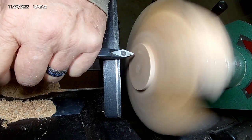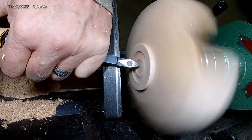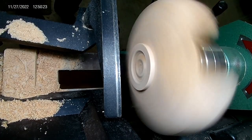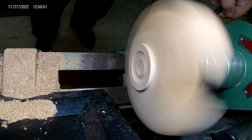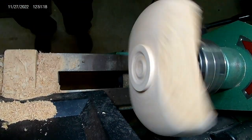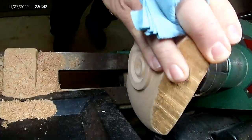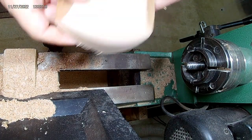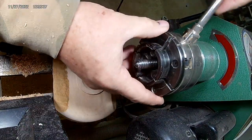I've got the foot established and I'm going to put some decorative details in here — nothing too fancy since it's a rustic bowl. I'm using the Easy Wood Tools small detailer. My fingers are bandaged from a run-in with the bandsaw at the beginning of this project, so please be careful and follow all safety rules. Now I'm getting ready to take it off the worm screw and chuck it up to start hollowing it out.